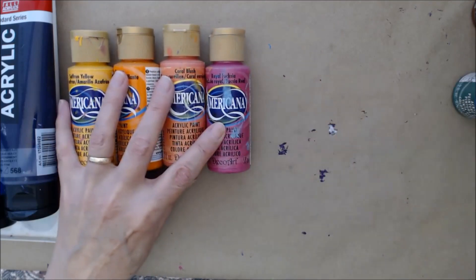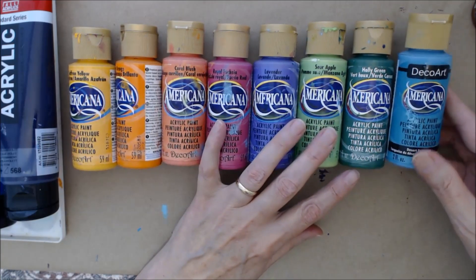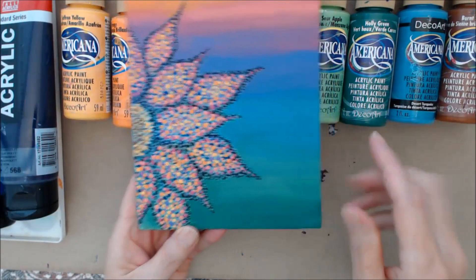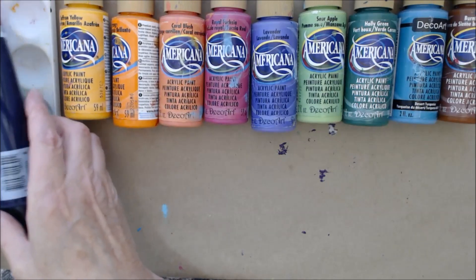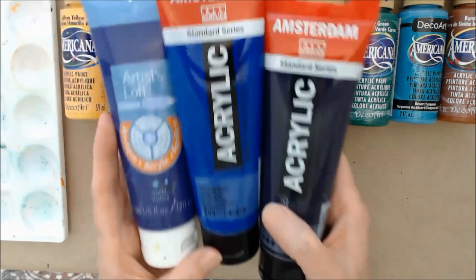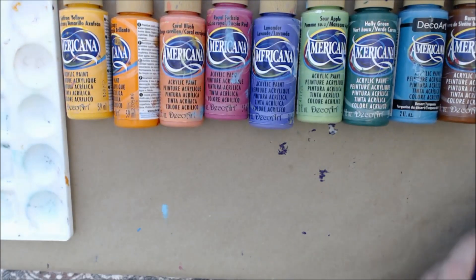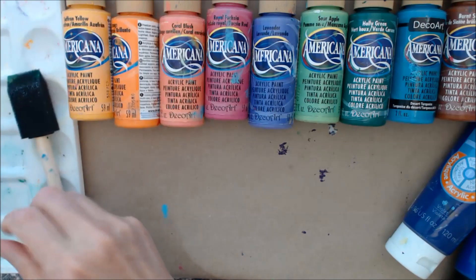I have saffron yellow, bright orange, coral blush, royal fuchsia, lavender, sour apple, holly green, desert turquoise, and burnt sienna. For the outside outline of the flower I'm doing shades of purples and blues. I only had the lavender in the Americana, but I also have these medium body paints: violet, ultramarine, and blue violet. I'm going to thin these out using acrylic glazing liquid, and you want at least three different colors of purples to go around the outside.